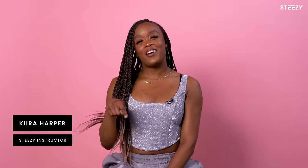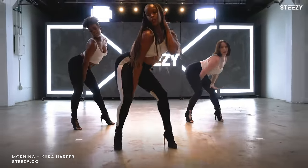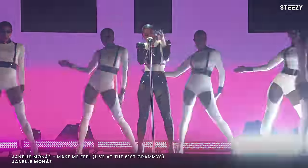What's up everybody, it's Keira Harper here and I am one of your new heels teachers at STEEZY Studios. You guys can find me dancing with people like Beyonce, Drake, Janelle Monae.